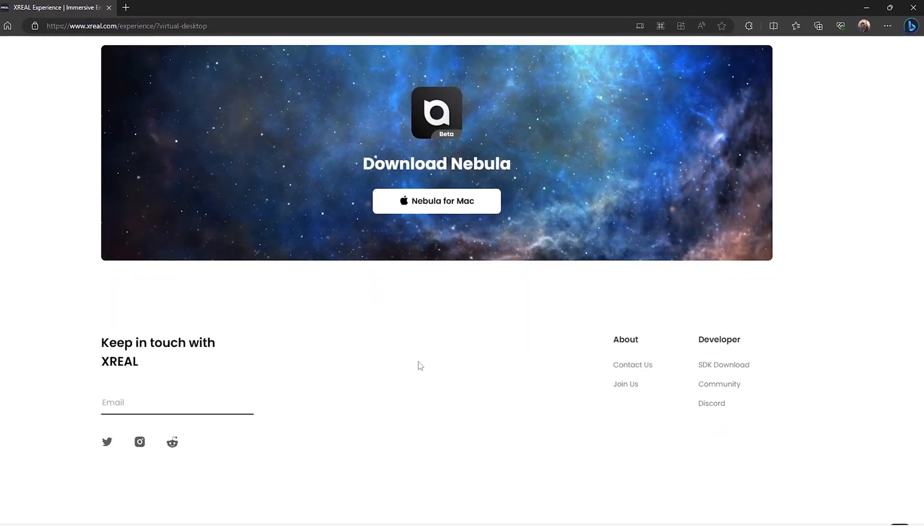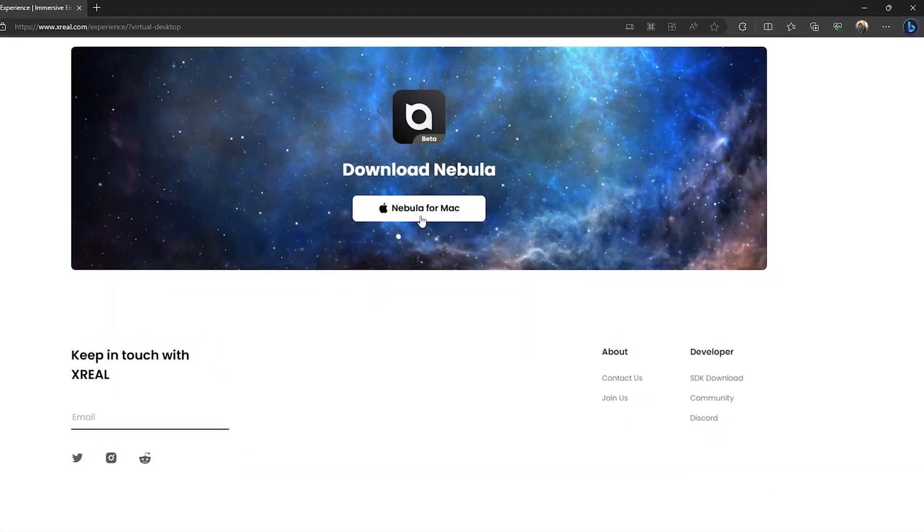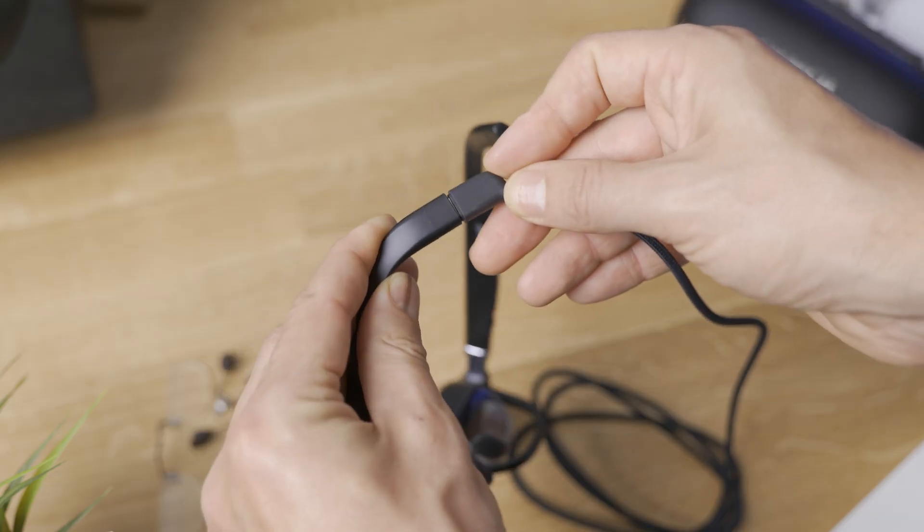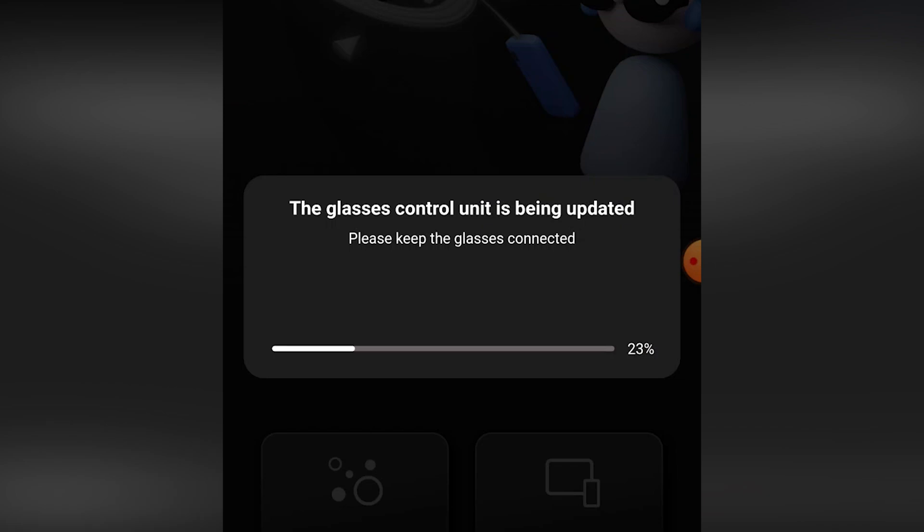If you're on a Mac, you're gonna need to install the Mac Nebula software, and I'm gonna leave the link right down in the description below. When you connect the Xreal glasses, you're gonna get prompted with a firmware update for the glasses, and that is where we're gonna get the 120 or 72 Hz mode. Super easy. Now to the details.